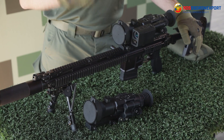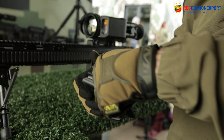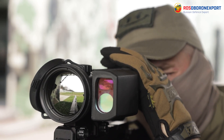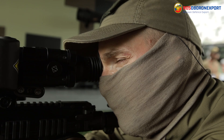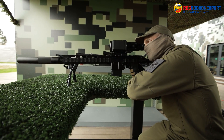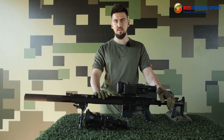Similarly to the Nivesta S mentioned in a previous video, these scopes turn on in only 3 seconds, enabling accurate shooting in any weather and time conditions — during the day and night, and in hot or cold weather.